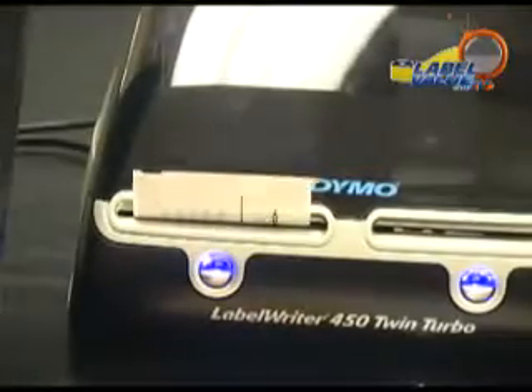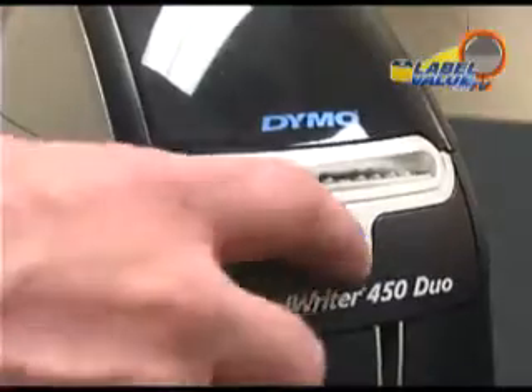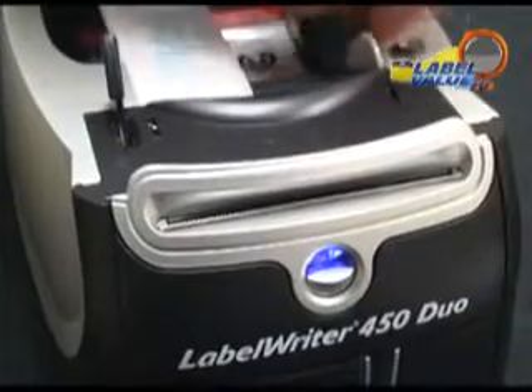Each Label Writer printer uses direct thermal technology, avoiding the costly need for ink or toner. Automatic label loading and the label eject button make sure no labels are wasted, while the label guide and spool work together to keep everything perfectly aligned while printing.